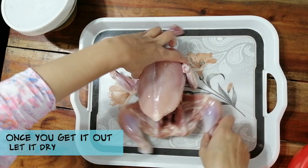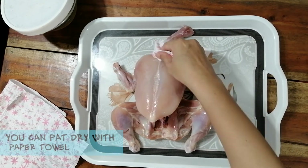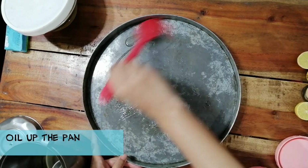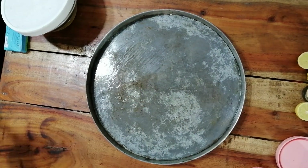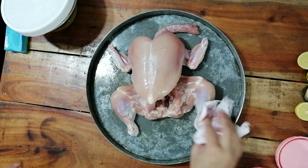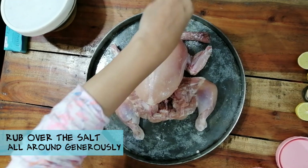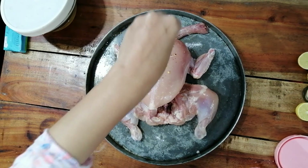I'm going to take a paper towel and pat it dry. Then first of all add a generous amount of salt, and then crushed red chili flakes.